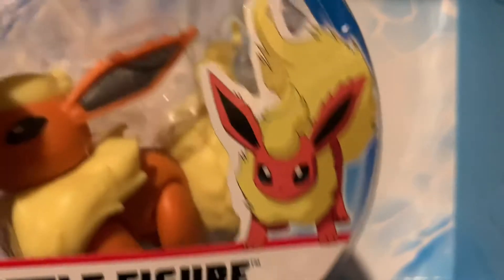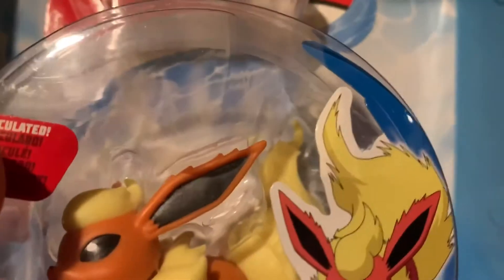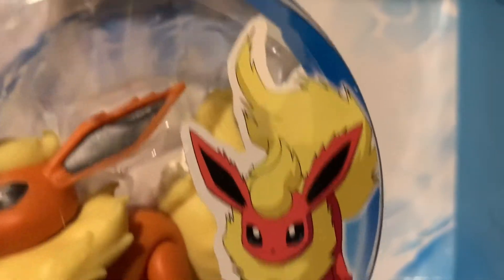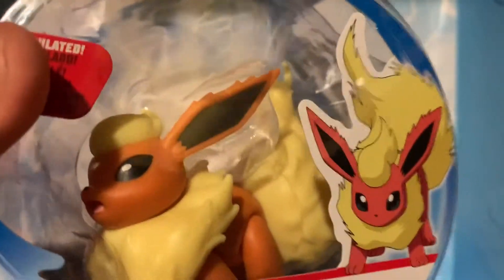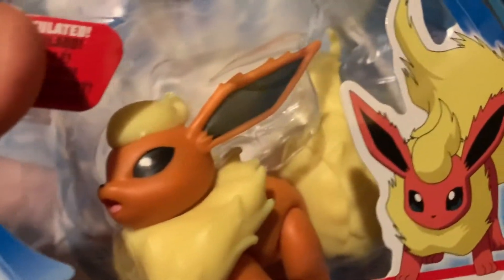Greetings friends, I am SuperSonicAdvanced and today we will be unboxing the Flareon figure. I'm really excited about this one because if you saw our Pokehunters video, we got this one obviously. So without further ado, let's unbox it.